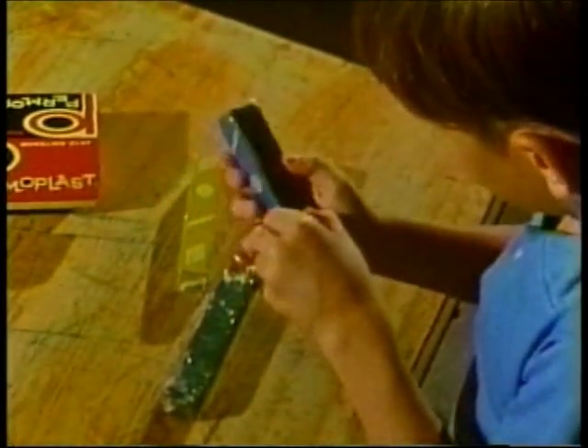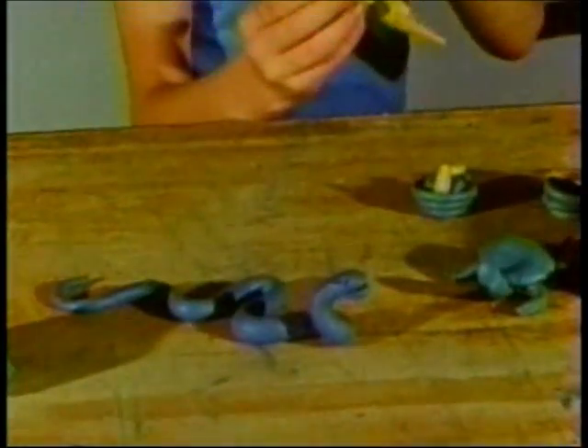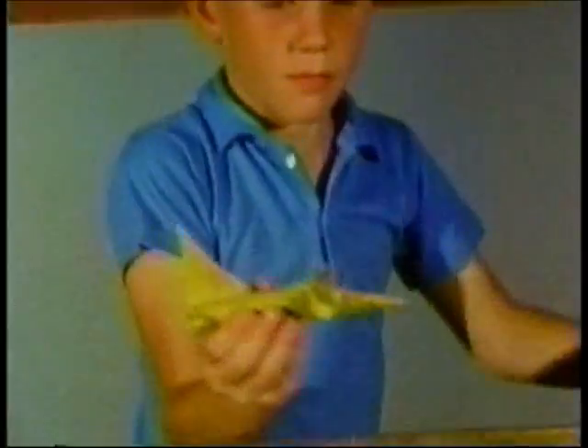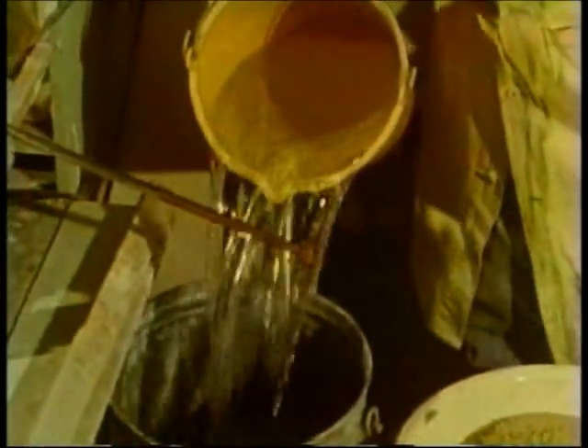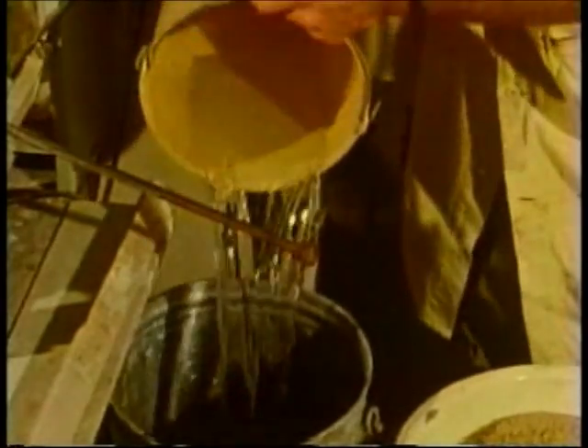The clay you played with in elementary school was mixed with petrolatum, which is Vaseline, so that it did not harden. The clay which potters use when firing is mixed with water.